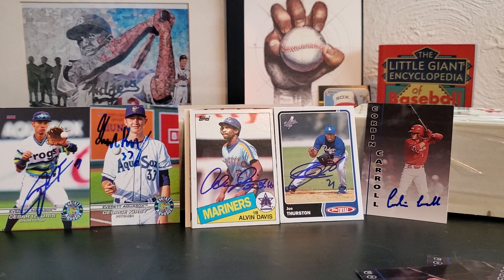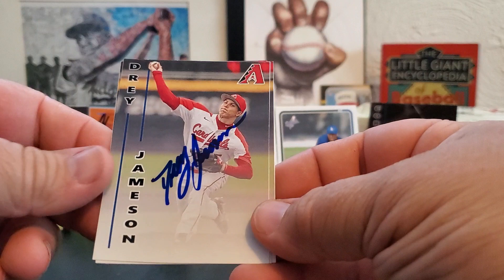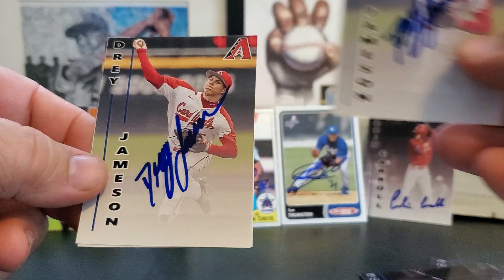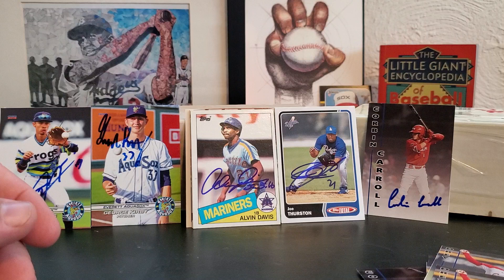He's number three on MLBpipeline.com for Diamondbacks. This next guy — three for three — he's number 16 on MLBpipeline.com for Diamondbacks: Dre Jameson, real nice. I always like it when players compliment my card design, because a lot of these guys don't have any cards.